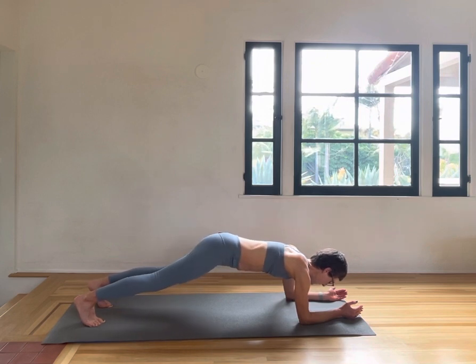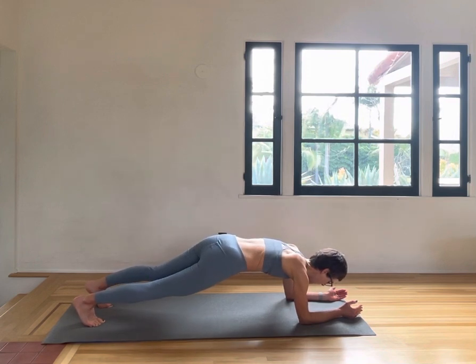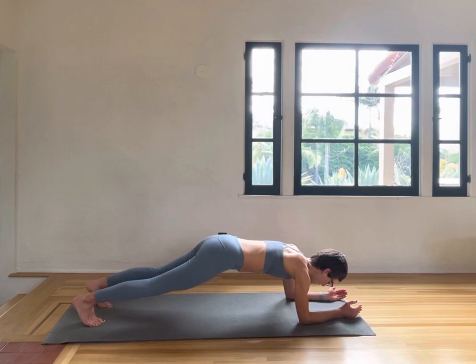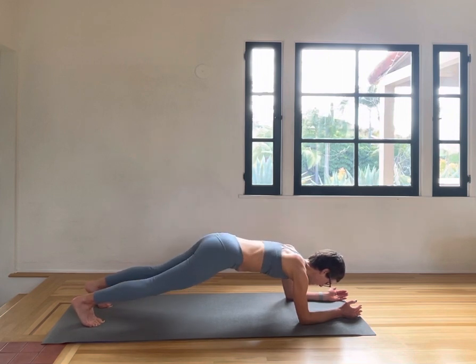Other side: one, two, three, four, five, six, seven, eight, nine, ten. First side one more time — this might be the moment to go on the knees and do the same thing on your knees.